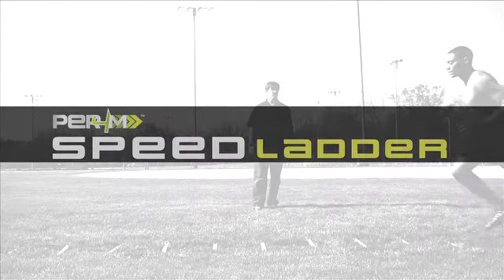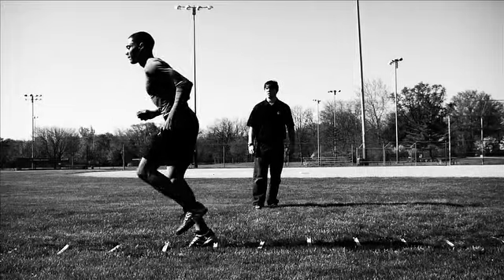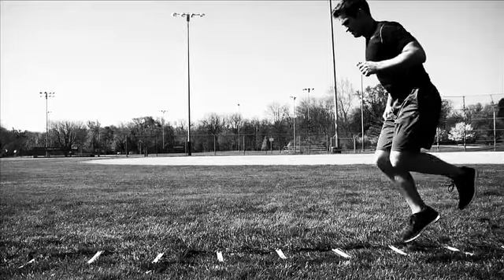Lay out the ladder in a straight line. Remain in an athletic stance at all times with your knees bent, your shoulders leaning forward, and your eyes up. Stand on the balls of your feet and focus on foot speed, accuracy, and quickness as you move through the ladder.